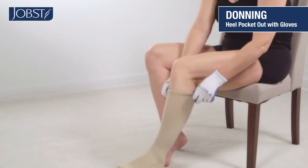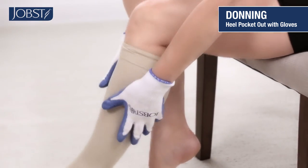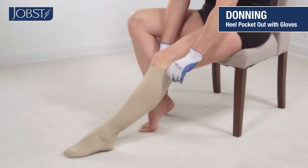Now you can go ahead and adjust your stocking — the gloves can help do this. Smooth the hosiery starting at your lower leg and work your way up until any folds are smoothed away.